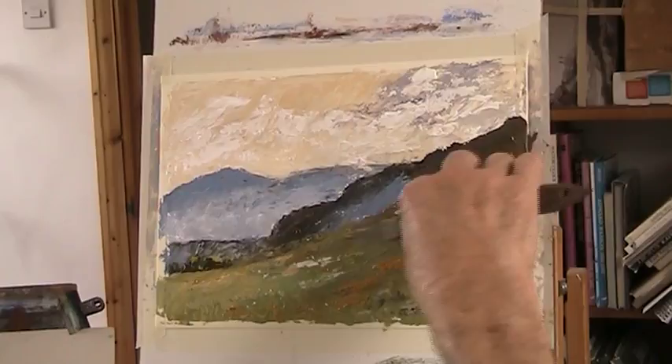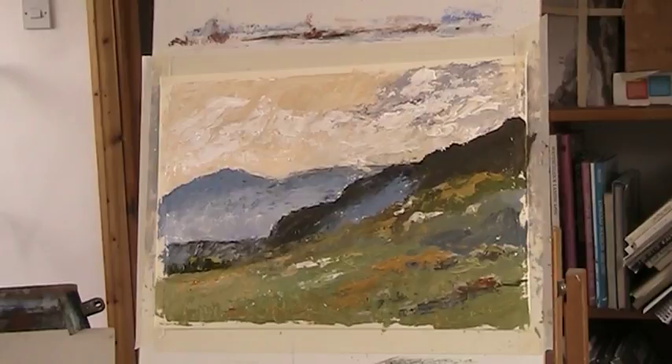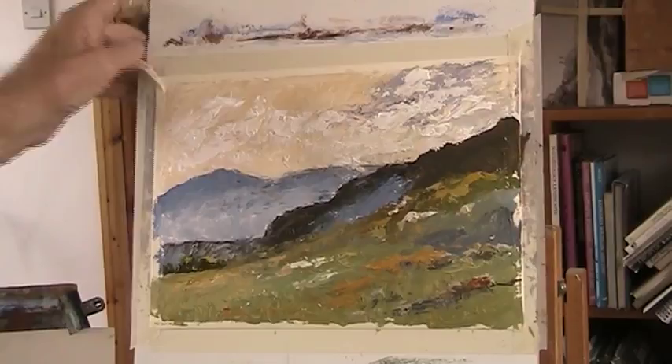We'll put a mount on that and have a look. So it's just painting a Highland scene — Scottish Highlands. Alright, spin it down — top right over. That's it.